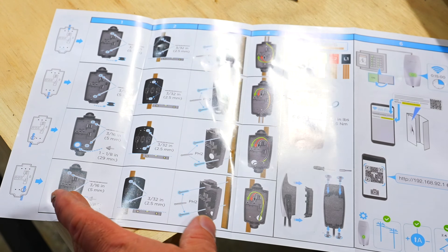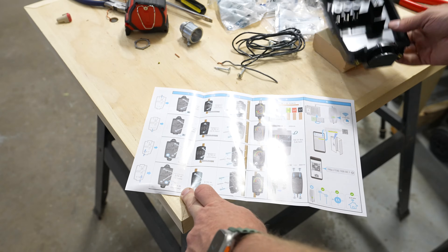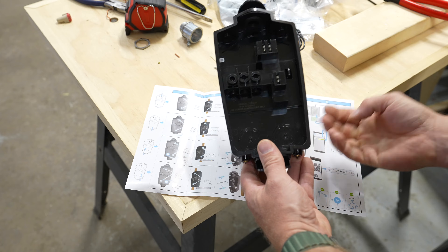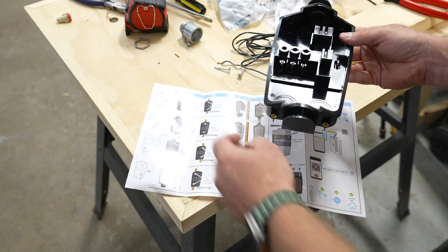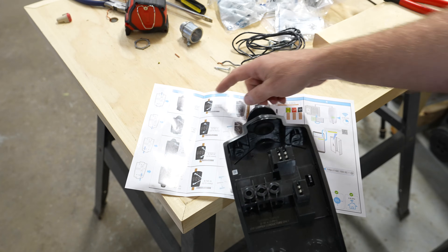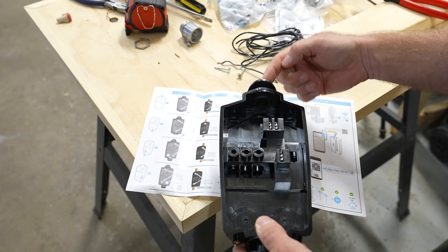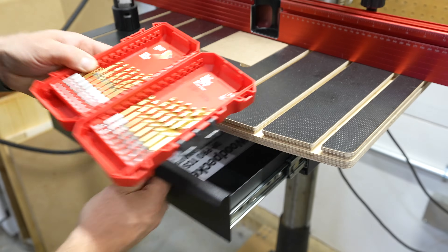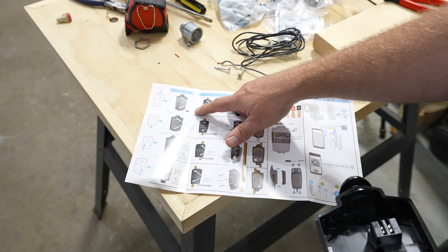Looking at the diagram Tesla has provided for the wall connector, it gives four different options. The bottom two involve pulling the wire from the rear of the box — knocking out holes and running it straight through the wall. That's not what I'm doing. Another option is to remove the plug from the bottom and feed the cable up from there. The option I'm going to use has the cable coming down from the top. So I'll be removing this plug at the top and pre-drilling the center holes in the box using a 3/16 inch — also known as a 5 millimeter — bit.